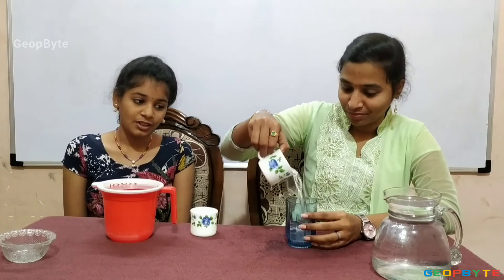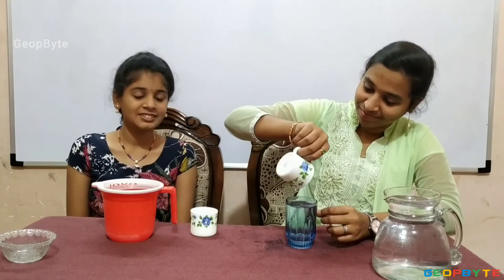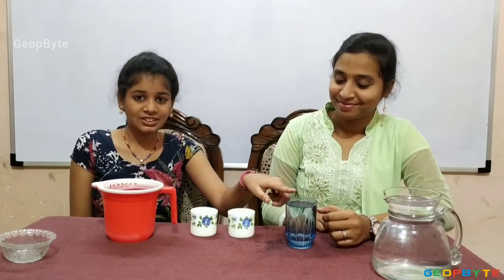Now let us fill this glass. One, two. This glass took two cups of water to fill. Now, let us fill this bowl. One. This bowl took only one cup of water to fill.